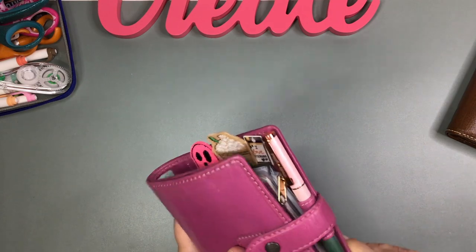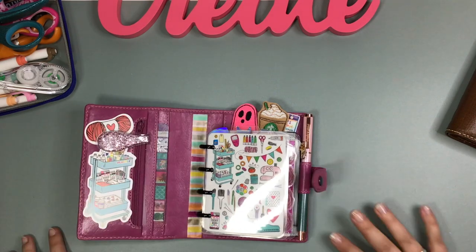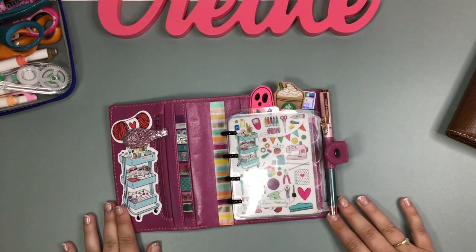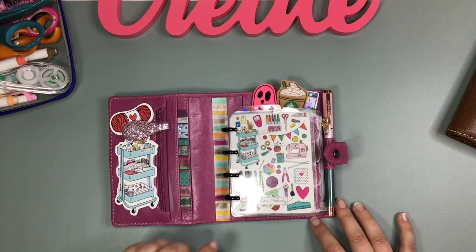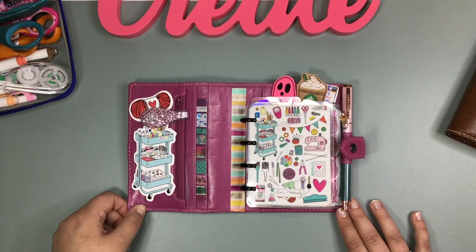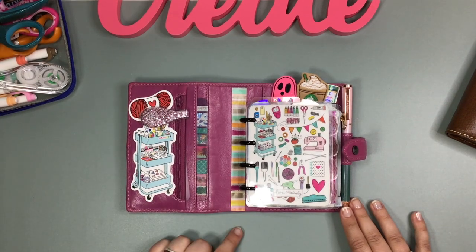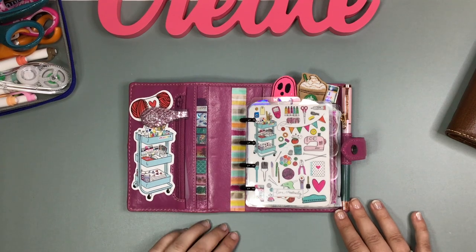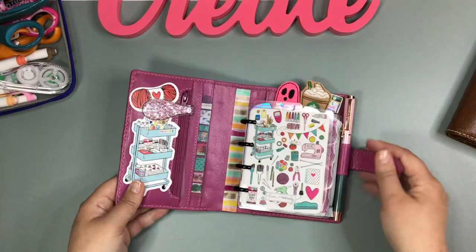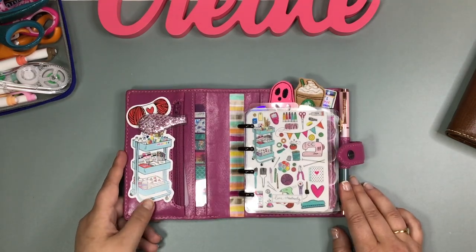I just wanted to do a flip-through and show how I have it set up. I would love to hear about your micro Happy Notes setup, so feel free to let me know in the comments. The winner for my giveaway will be notified via DM on Instagram or email depending on how you entered, and I will be tagging them in a post and a story on Instagram. There will be a slide at the end of this video showing the winner, and I will tag them in the description box. Let me know if there are other videos you'd love to see, and I will talk to you next time!